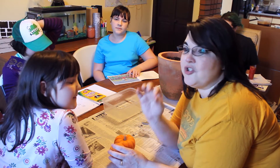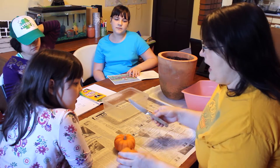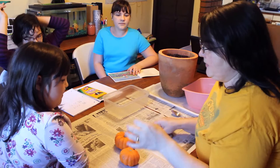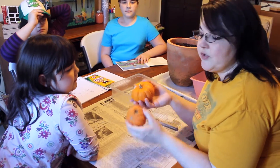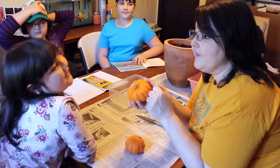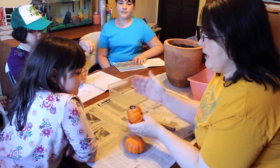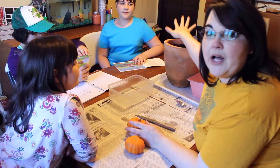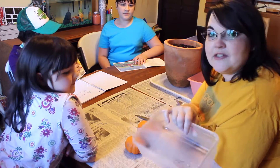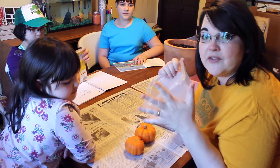So instead of throwing these out we're going to reuse them for a science experiment — very easy to show the kids how seeds grow. We need some sort of a gourd; it's got that nice firm, hard outer skin. We need some potting soil that we're going to be putting in this, and then just some sort of a container — like the dog chewed on this container, so a nice ratty container.